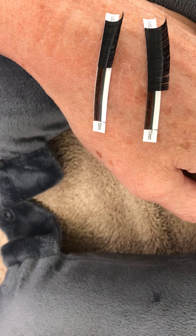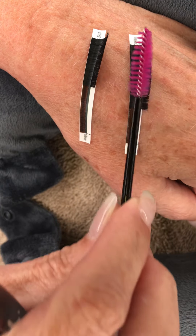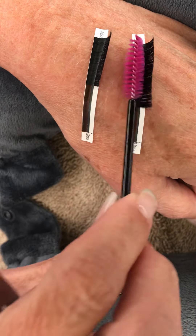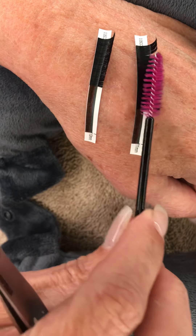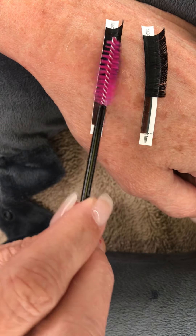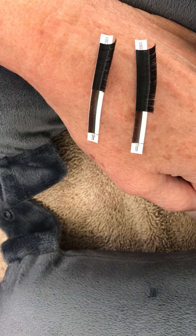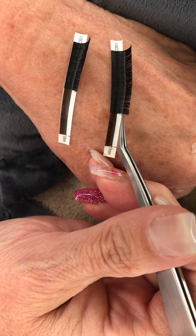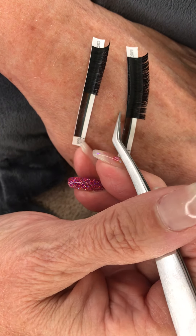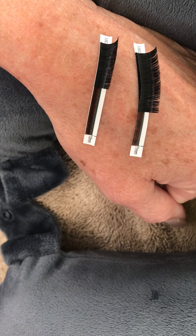Hi everyone, it's Gina at Eyelash Pro Company. I wanted to do a quick video to show you a tip. I had a client — one of our clients who buys our products, a lash tech — who asked about fast fanning and easy fanning lashes. She buys a lot of our products and uses them, but she said she's really struggling with making consistent fans.